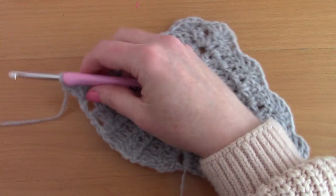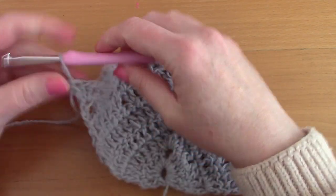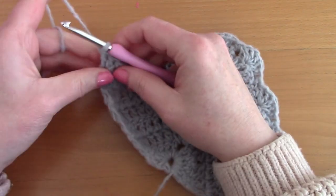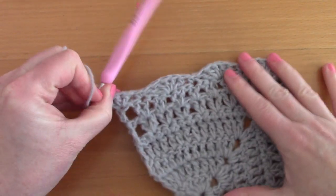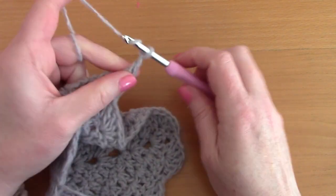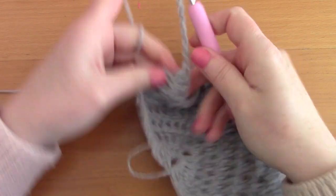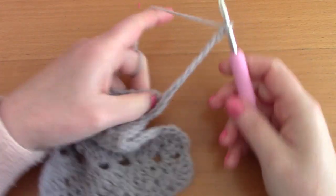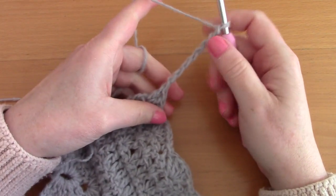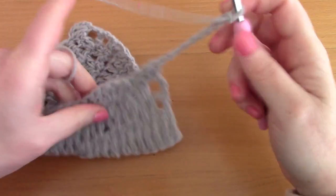Now that we've finished the shell stitch edging, I'll show you how to create the 2 ties on each end of the shawl. Don't fasten off — simply chain 50. For this sample I've chained less, but the principle is the same. This is what you have once you've chained 50.